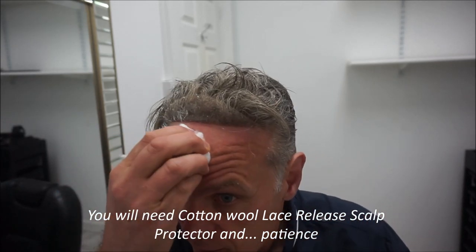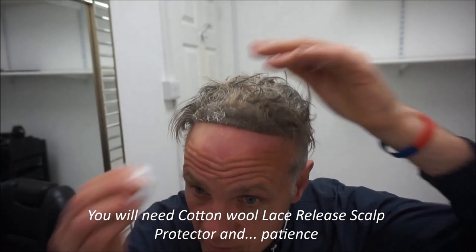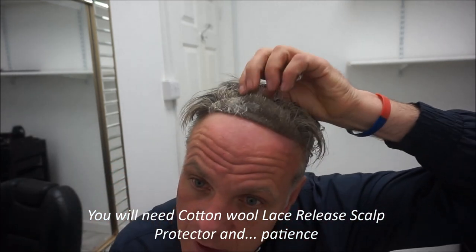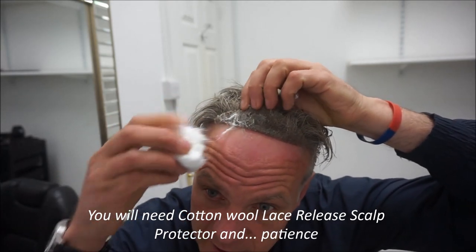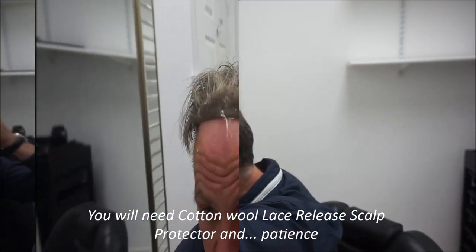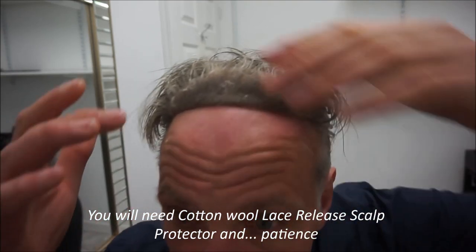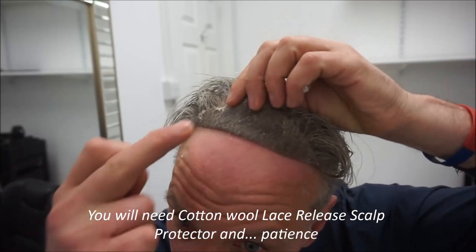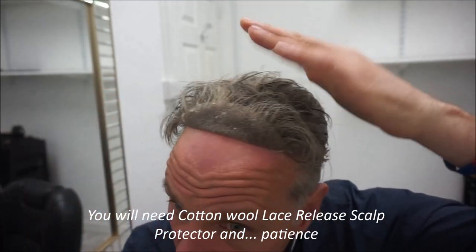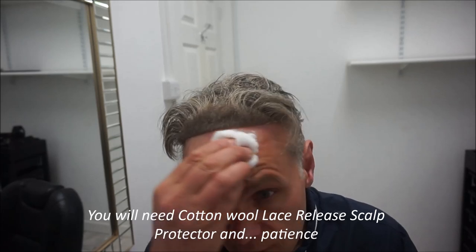Onto the forehead. I can still see a little bit of residue on there, so I'll go in again. I'm brushing it a little bit away from the hairline with my fingers. Clean the scalp, just making sure the residue goes away.